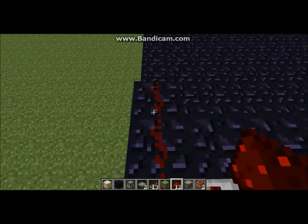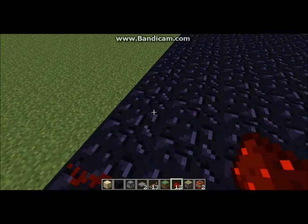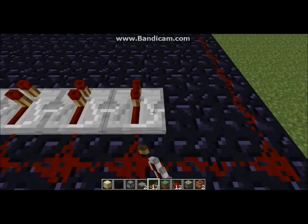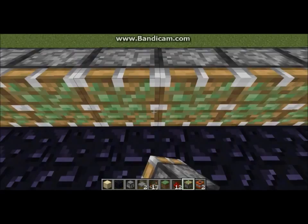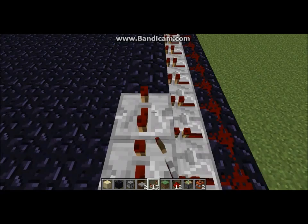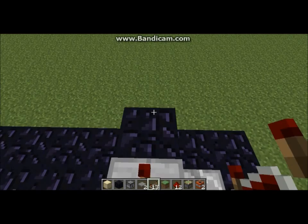Then what you do is take your repeaters and put them along here, except for the last one — you don't do it on the last one, and you don't have to do it there either. So then you come up and around, and just wire this all the way back here. Then you're going to come like this and put repeaters here. This is where the pistons will go. And that's pretty much it for the piston part.